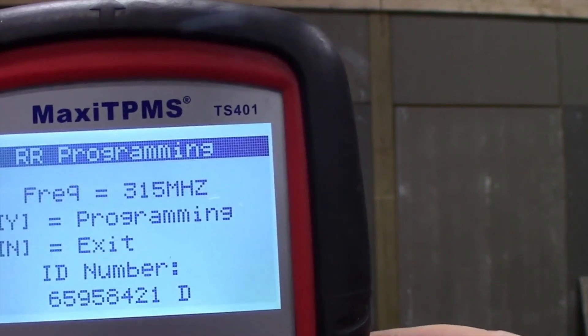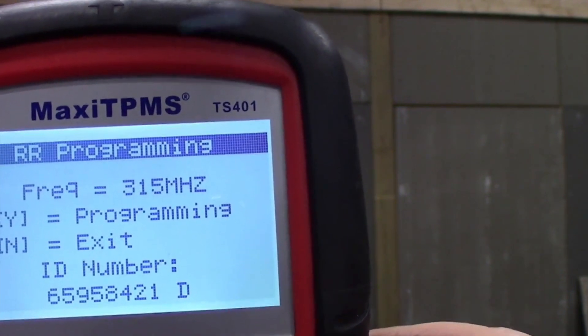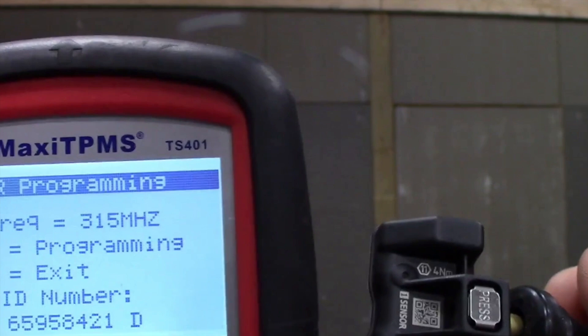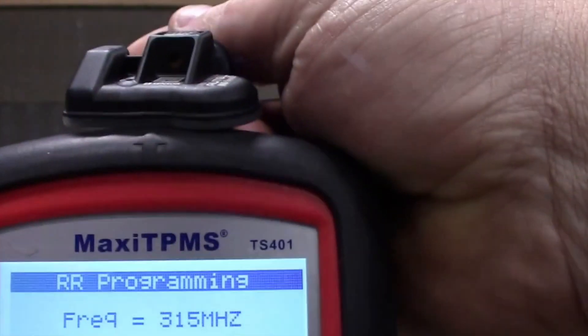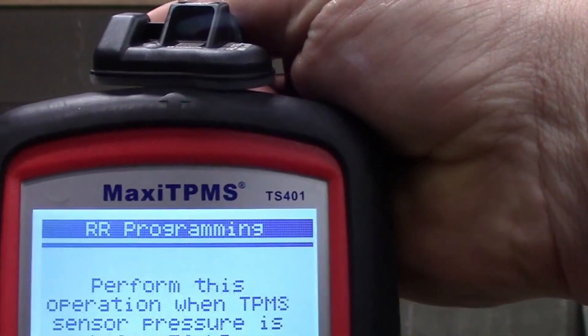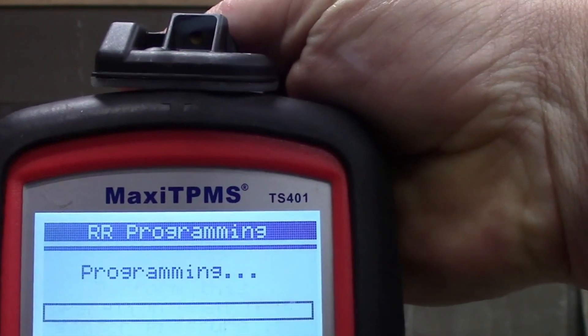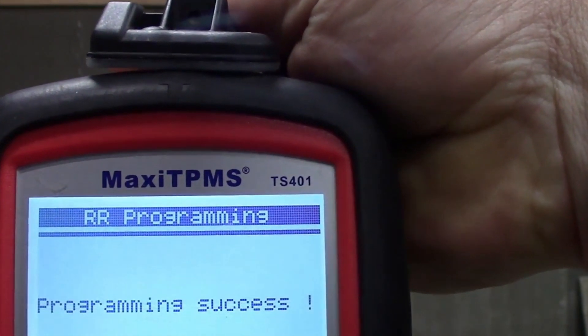So again, if you're able to get these programmed — some people have some issues with them — but for the most part, once you get them paired, they offer a really great value for money. You're not going to get these sensors any cheaper than you're going to get them here, so that's why I recommend them as long as you can figure out how to get them properly programmed.